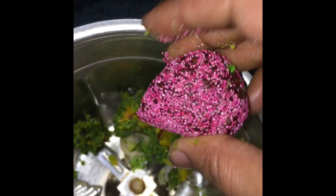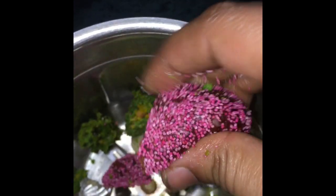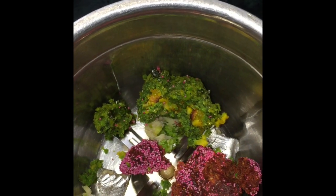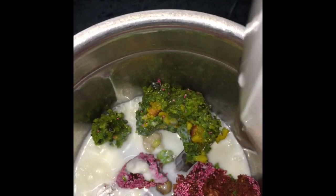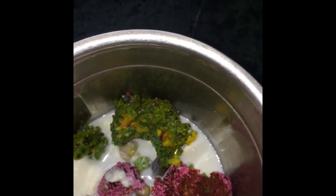This is a strawberry. I will crumble it as well and add it. I will add a little bit of milk and a little honey. If you like sweet food, you can add more.